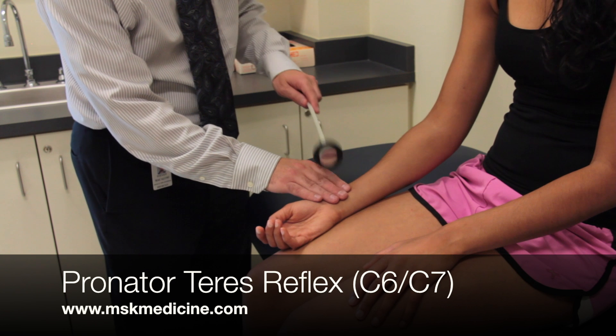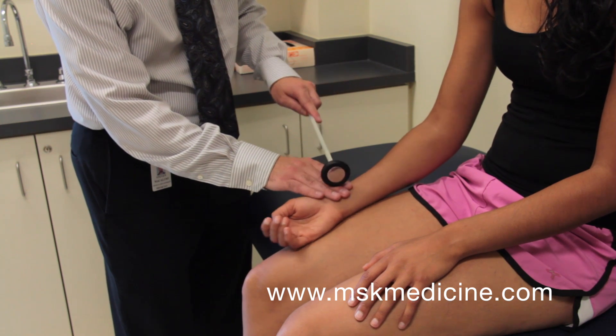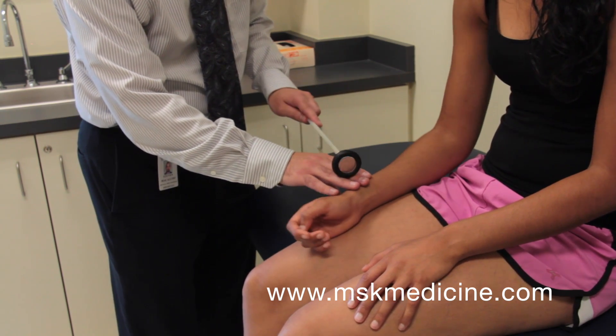For the pronator teres reflex, the arm should be supine. Tap over the pronator teres muscle. You should observe pronation with this reflex. Observe the difference between the pronator teres reflex and the brachioradialis reflex carefully.